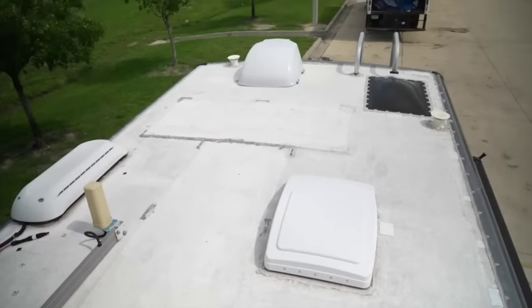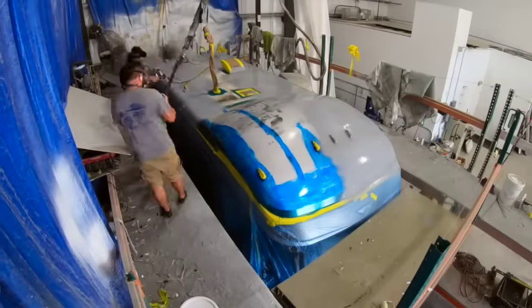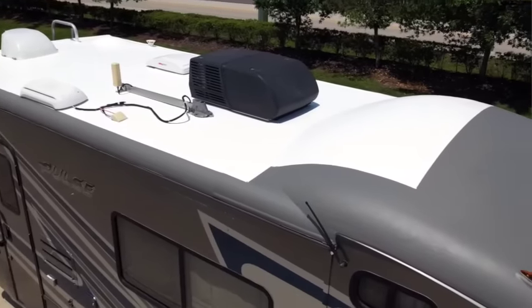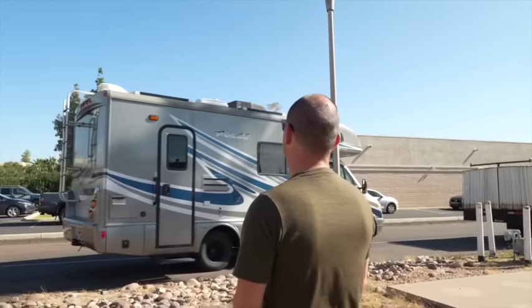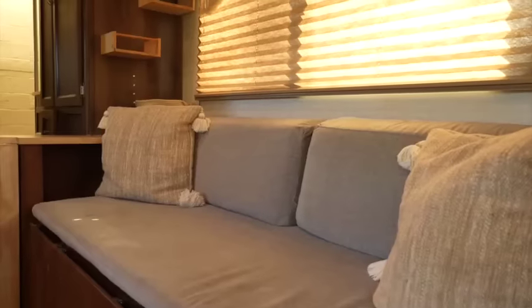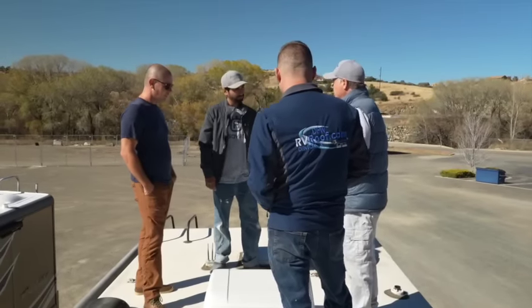Six months ago we replaced our RV roof with FlexArmor on our Class C RV. It has been an absolute game-changer for us and we have totally fallen in love with the FlexArmor product. But we sold that RV and we bought a new one, Dita. Even before we purchased Dita we knew we wanted to have a FlexArmor roof installed, so we are back at Arizona RV Roof in Prescott to make sure she gets the quality and the treatment that she deserves in this FlexArmor installation.